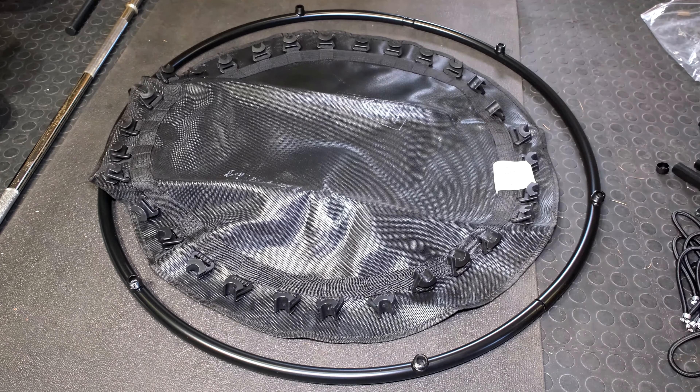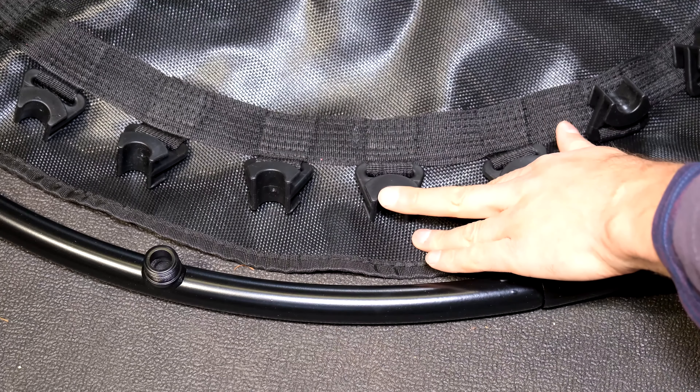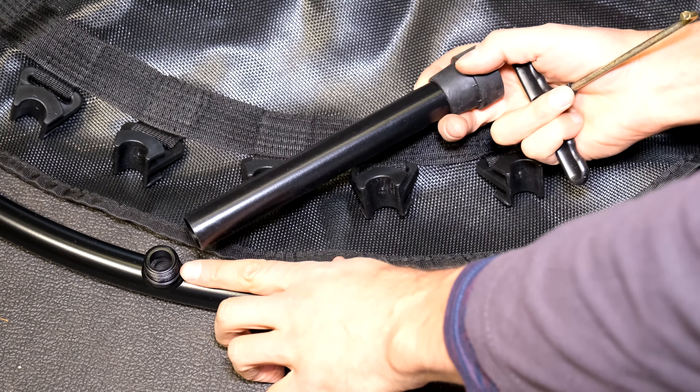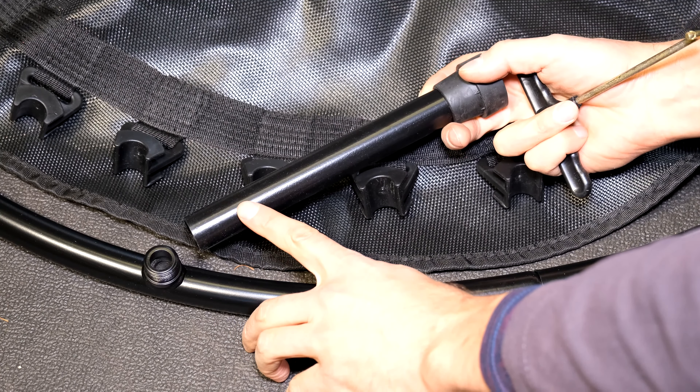Now you put the mat upside down. The frame and the mat must be upside down. You know the frame is upside down when you see this protrusion here — the protrusion with the threads is where you're going to put the leg towards the end of this installation.